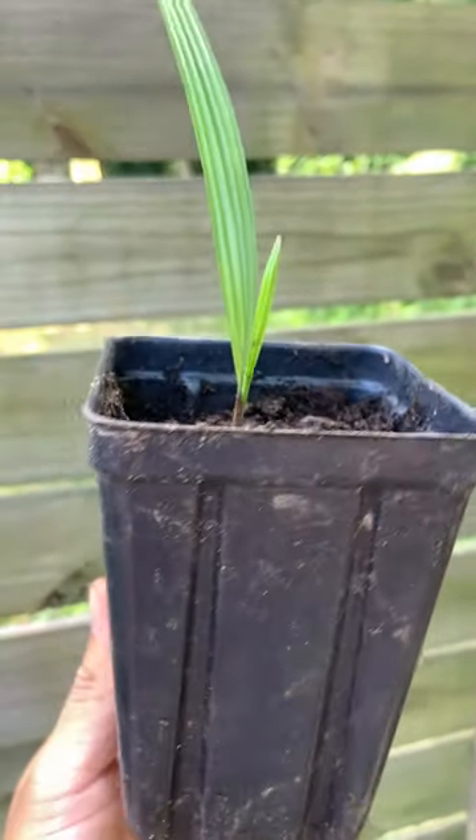You're gonna need a male and a female, so plant a lot of them. Be sure to follow me for more videos and updates on the plant. I'll see you guys later.